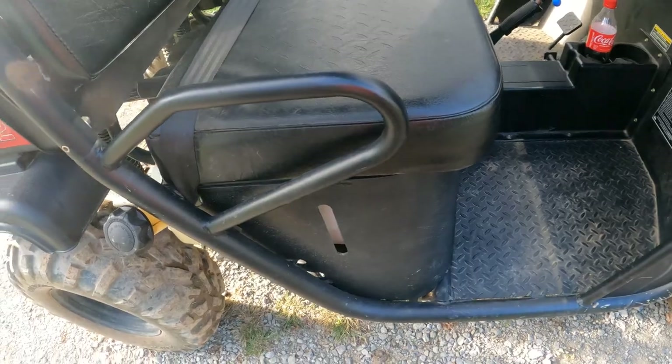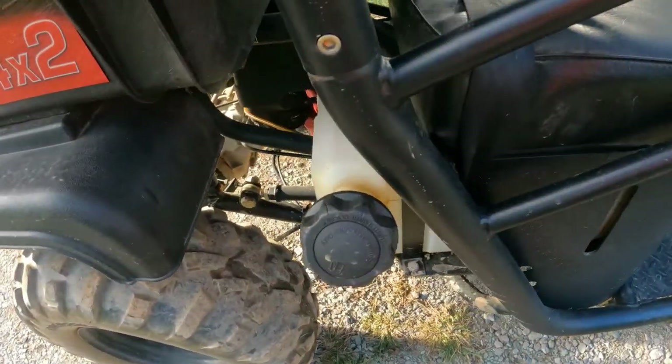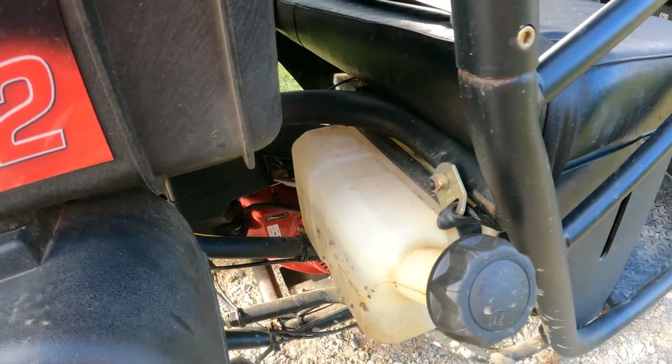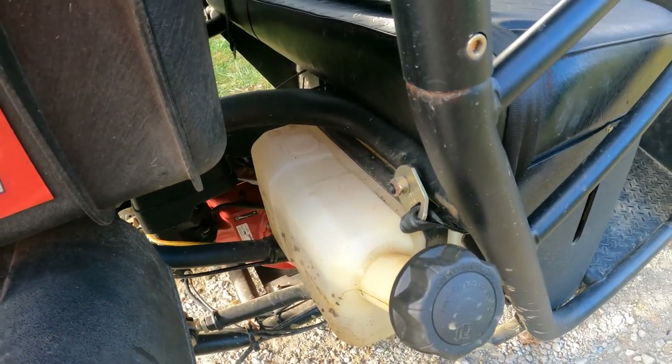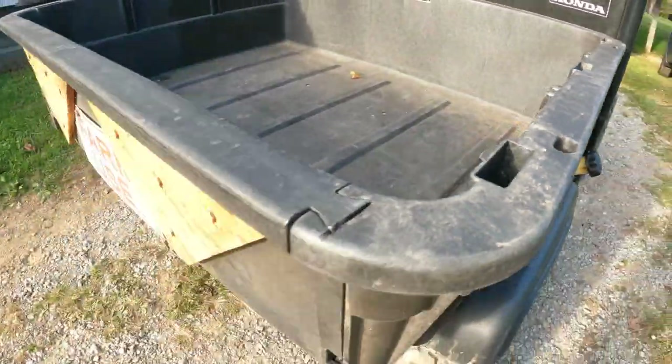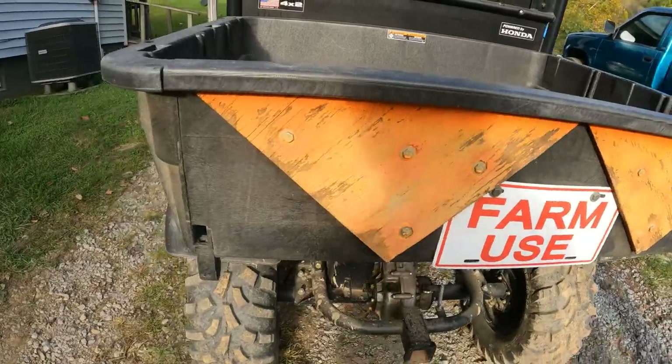It's got a five-gallon gas tank. When we got it through the trade, I think we rode it almost two weeks on a little less than half a tank before it finally started to get empty.